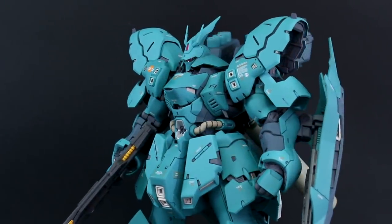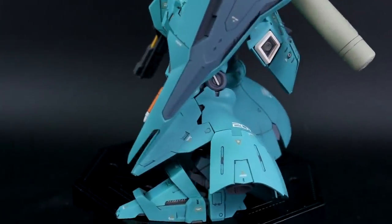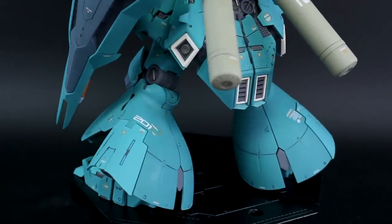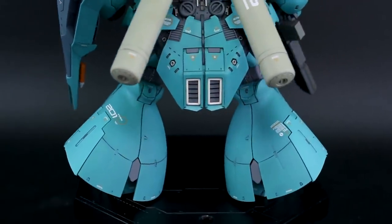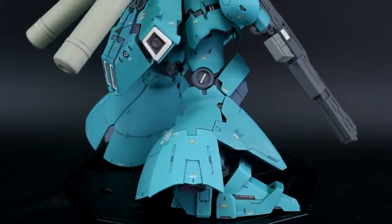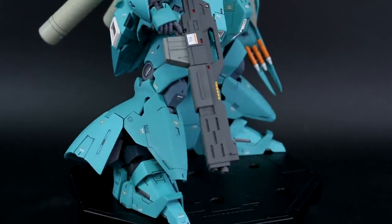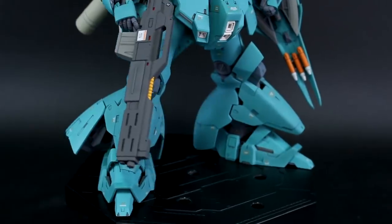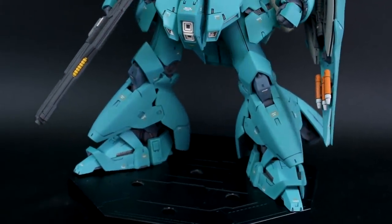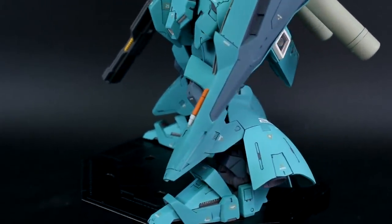For all the parts that were originally black on the kit, I changed those to a dark blue kind of color. Really happy with how that came out as well. The only exception would be the fuel tanks — those were originally black and I changed them to a slightly greenish tan color. Really happy with how that color came out too. So basically, really happy with how all the colors came out for this kit, and it's just custom colors with no physical modifications.